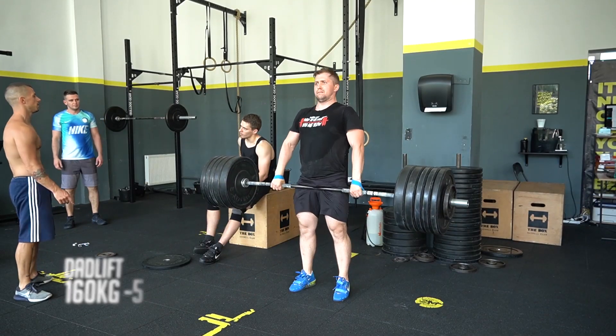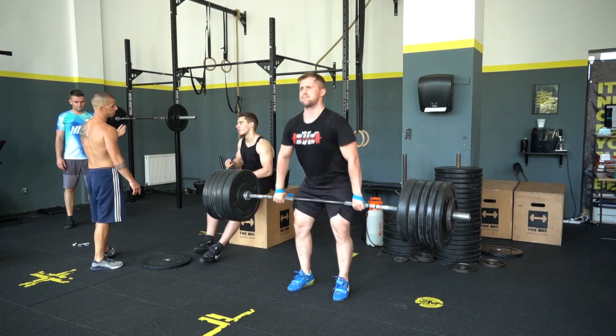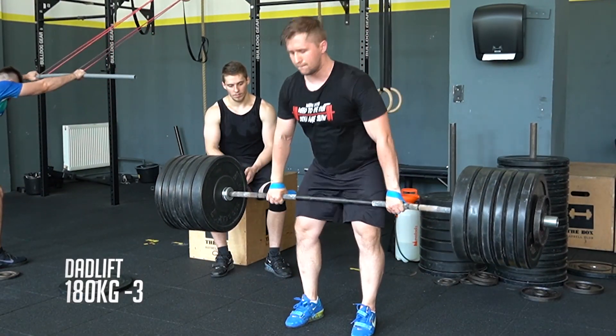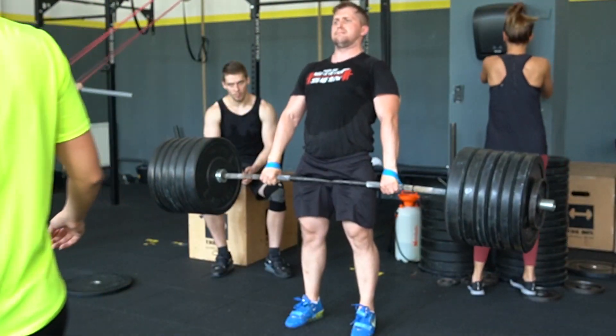That was the last set, and now I switch to deadlift. Same as the other day, I worked up to 160kg doing five reps, resetting every time to the starting position and being cautious with my low back to avoid any problems.